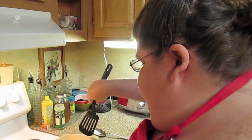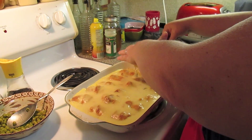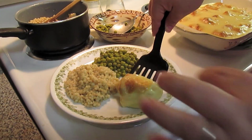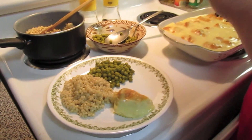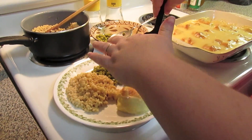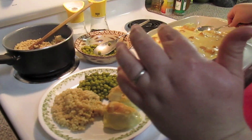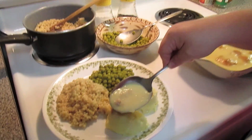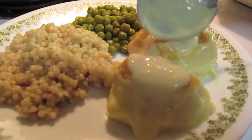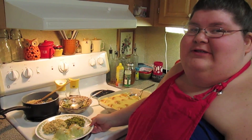We just took our little roll-ups out. I'm going to get one of them — or two, probably two on a plate. And then I'm going to take a little spoon and get some of this sauce and just pour over the top. And there you have it — creamy chicken croissant roll-ups.